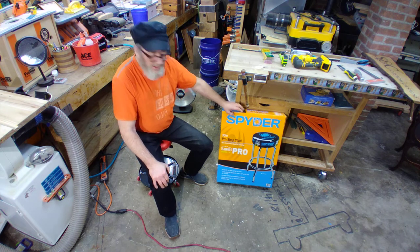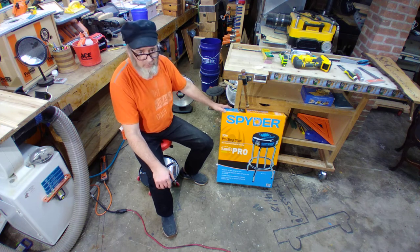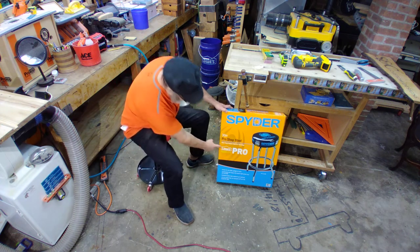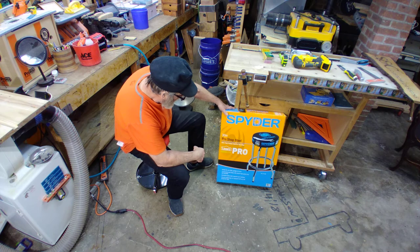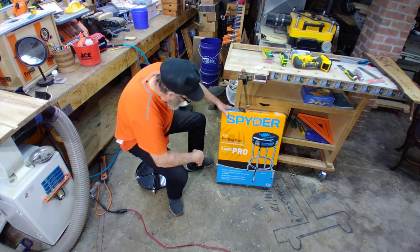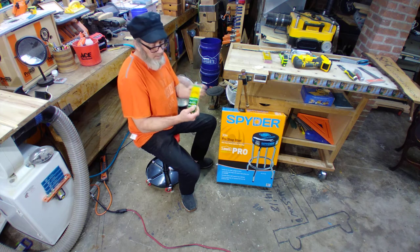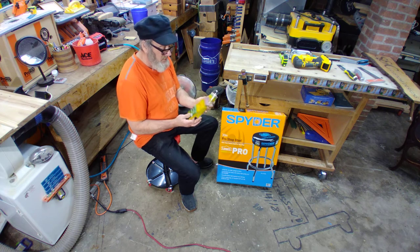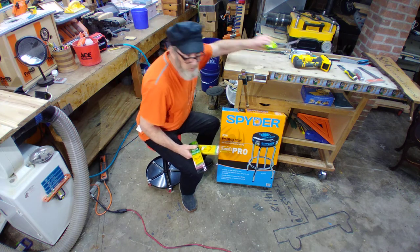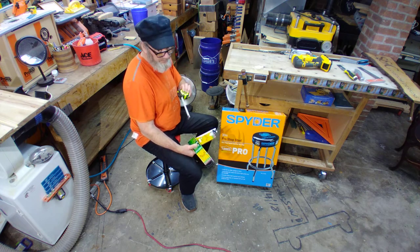So here we go — we're going to unbox this guy. I like to do unboxings so you get to see my first impressions. This here is from Lowe's. I'm not sponsored by Lowe's. It's called the Spider 30-inch Pro Shop Stool — a retro vinyl head stool for your shop. I was down there today to pick up pencils. Lots of pencils. You know how it is: where's my tape measure and where's my pencil? If you look around my shop, you're going to find lots of pencils and tape measures everywhere.